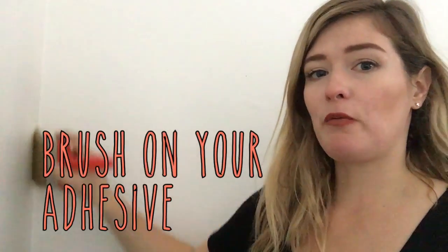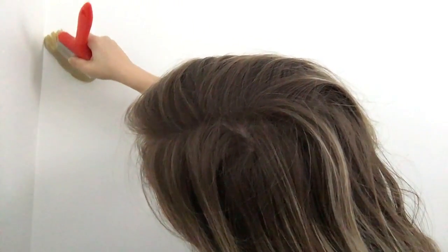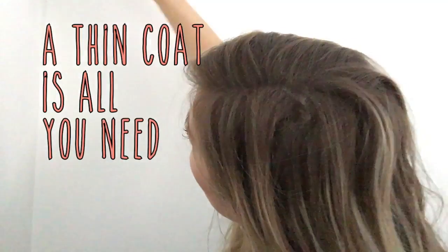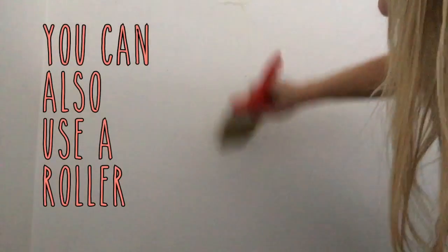Now that I have cut my wallpaper piece that I'm gonna put up, I am going to put the adhesive on the wall with a paintbrush. I'm gonna put it right into the corner because I don't want to risk it peeling away. I got a nice big wide brush because I was sort of hoping it would save me a little time.